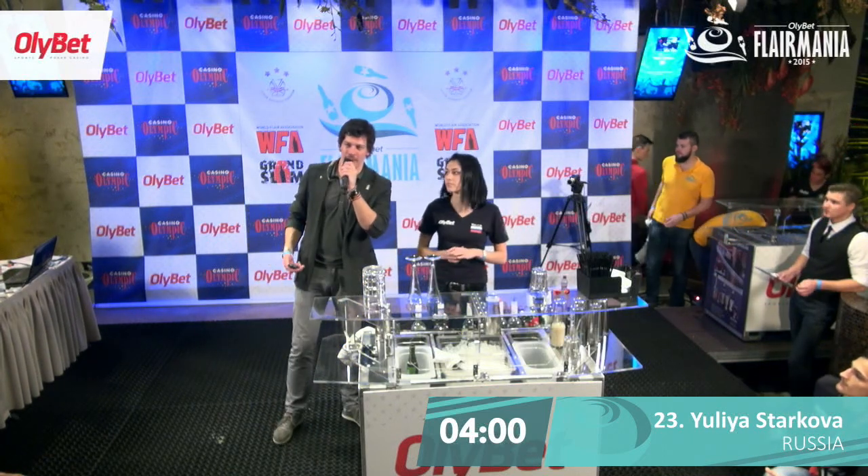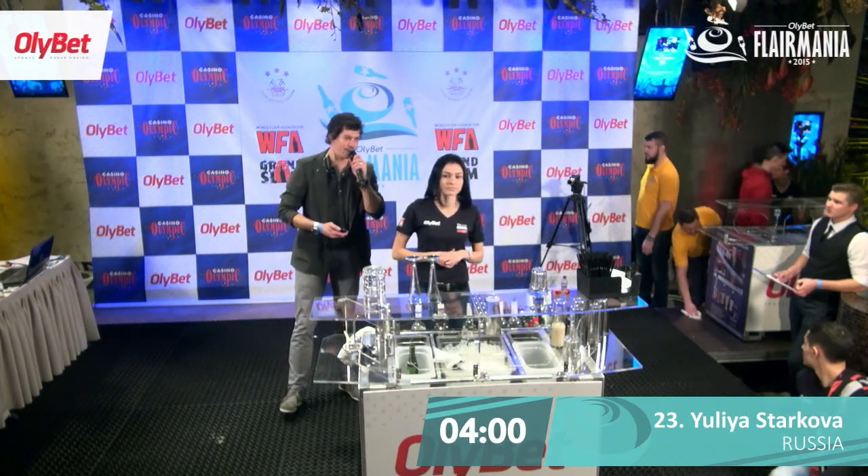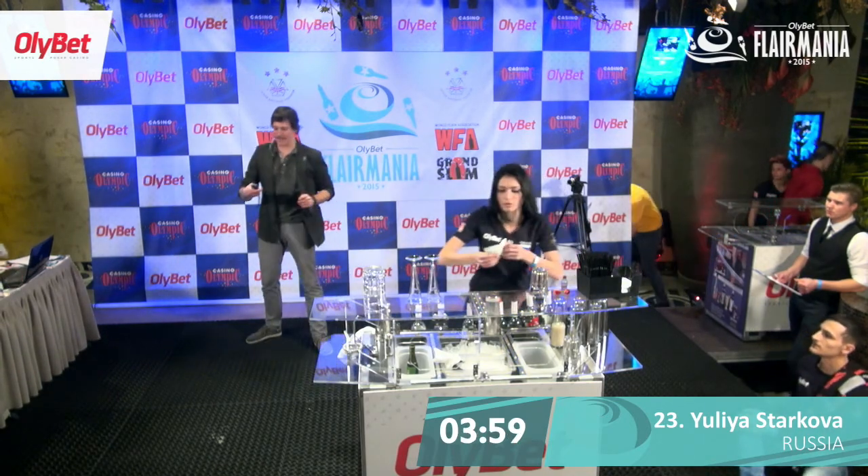You ready? We want to see your flair. Desperately. In 3, 2, 1, let's go. Here we go.